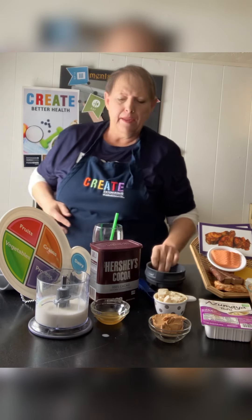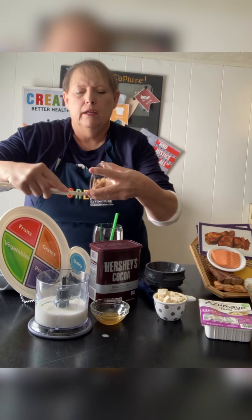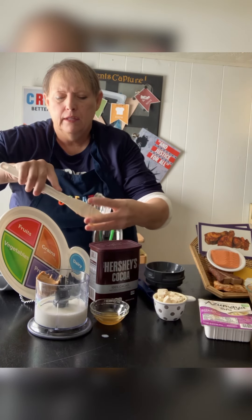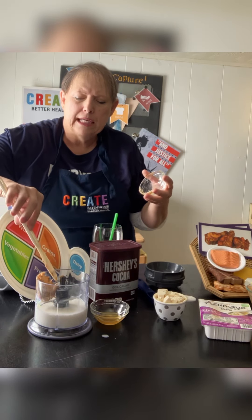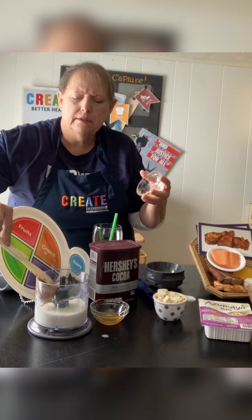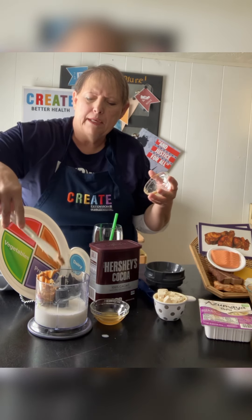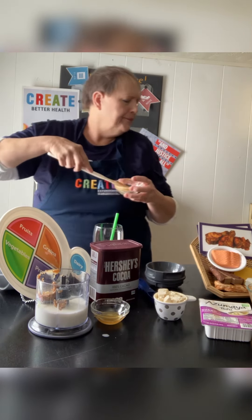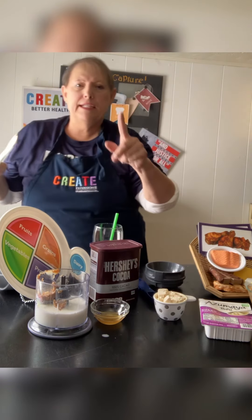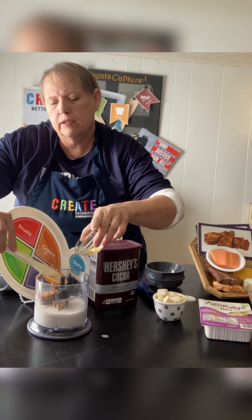Then we're going to do two tablespoons of peanut butter, almond butter, or cashew butter. If you don't like peanut butter or can't use any of those, that's okay. Push your peanut butter down into the milk so it won't cling to the bottom or the spindle. Then add one teaspoon of honey or a sugar substitute that you like.